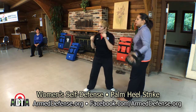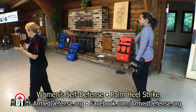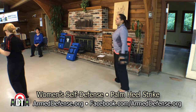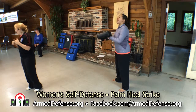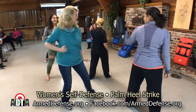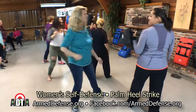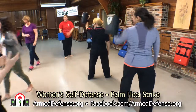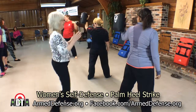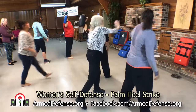I want you to yell on one of the three strikes — it doesn't matter which one. You can surprise them; maybe they'll be a little freaked out. Go ahead and try to freak out my assistant. Nice job — keep going! Boom, boom, boom — nice job, good!